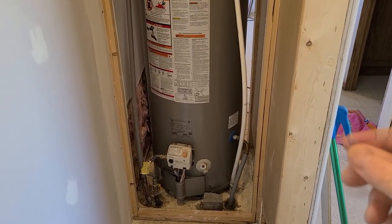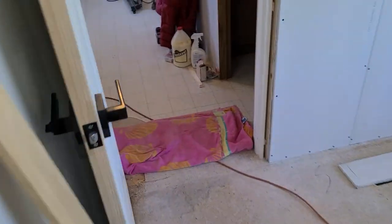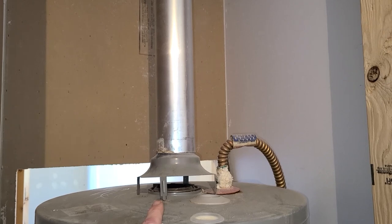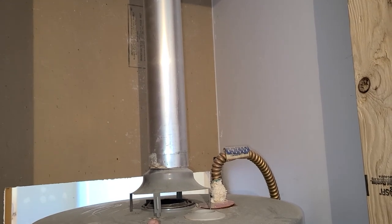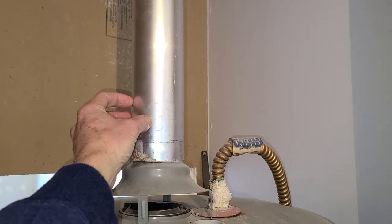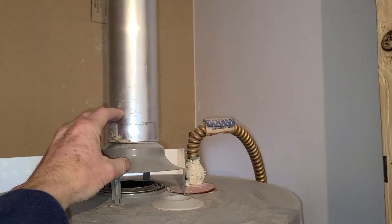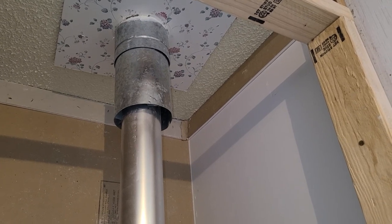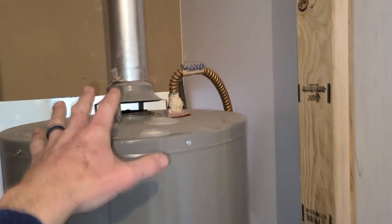With the new tankless, you cannot reuse this exhaust pipe from your old tank. No matter what brand — Rinnai or others — you need a special proprietary three-by-five pipe, which gets pretty pricey. That's why most people go for the option that angles out the side of the house. Going straight up six feet through the ceiling and roof would also require enlarging the hole. So again, not quite plug and play, but not too difficult if you know what you're doing.